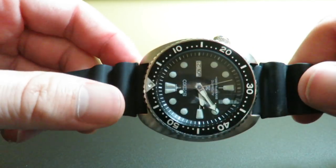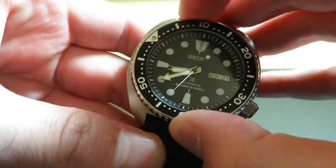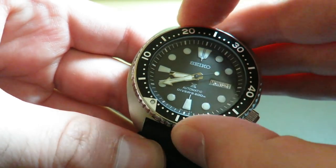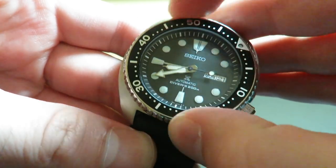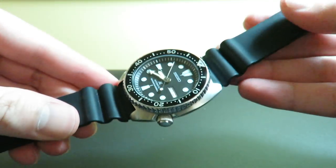The bezel action on this piece is somewhat similar to the Seiko SKX — it's really good and very smooth. There's not really that much play, maybe just a bit of a nudge, but not really. It's pretty smooth sailing, and everything does line up there very nicely.